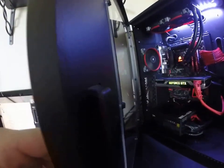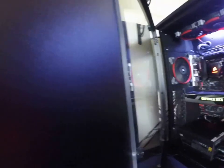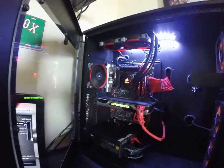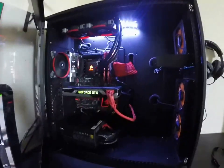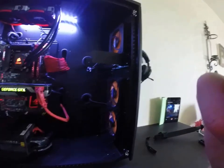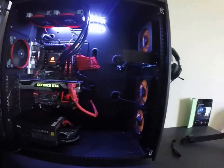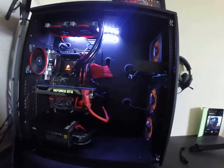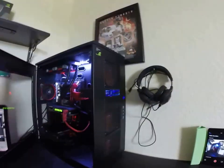Look how thick that acrylic is — it's kind of hard to tell but it's super thick, nothing like any off-the-shelf case you can order on Newegg. These are custom ordered.